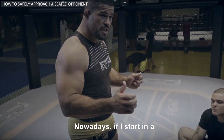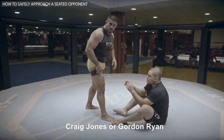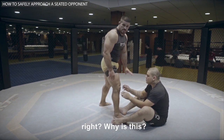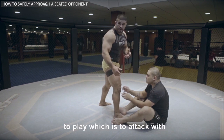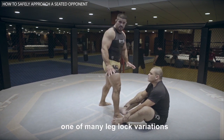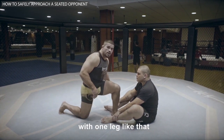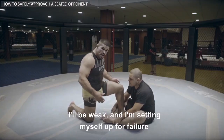Nowadays, if I start in a standing position with a guy like Craig Jones or Gordon Ryan and I enter like this, I'll be in great danger. It's because they play the same game that I like to play, which is to attack with one of many leglock variations. If I step in with one leg and the other knee on the floor, I'll be weak and setting myself up for failure.